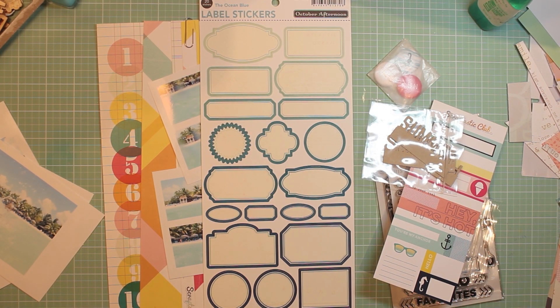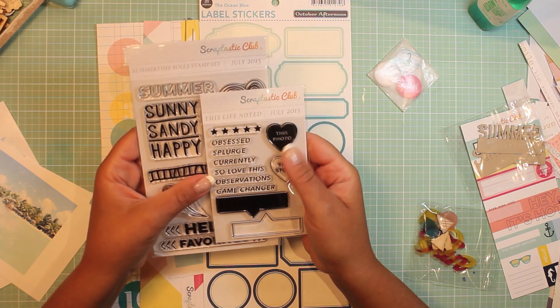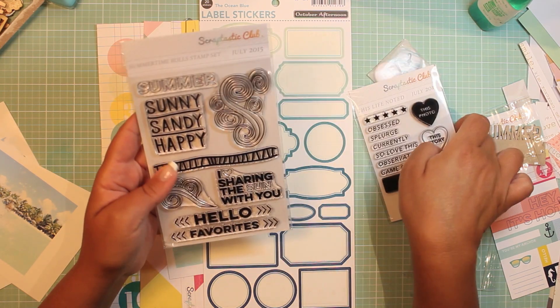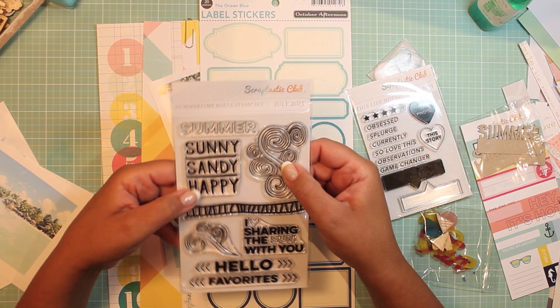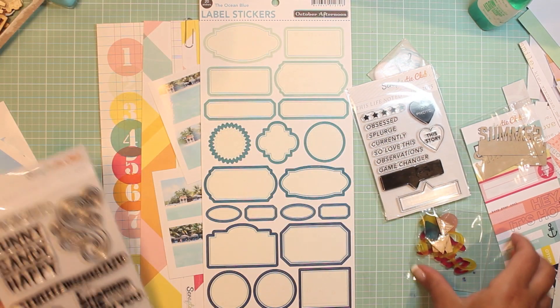Welcome back! I'm digging through my Summertime Rolls Scraptastic kit and it's a lot of fun — there's a lot of goodies in here. I did not get the add-on, just the main kit. I always get a couple of the Scraptastic exclusive stamp sets. This is from Your Life Noted — phenomenal, love it. And this is their Summertime Roll stamp set, another fantastic one. Kind of excited to use those swirls and stuff, just awesome.